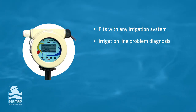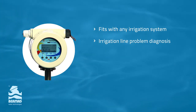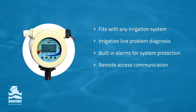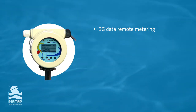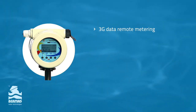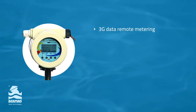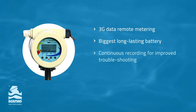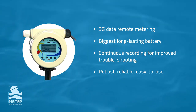You can easily and simply perform problem diagnostics on your irrigation line. It comes with built-in alarms for pump, system and pipeline protection. There are a variety of communication options allowing remote access, and optional 3G remote data metering for direct access from your farmhouse — the first solution in the market to have this feature. It has the biggest and longest-lasting battery, and its continuous recording of data enables improved troubleshooting. The MC608 converter is robust, reliable and extremely easy to use.